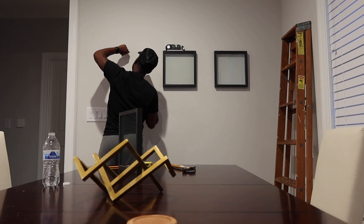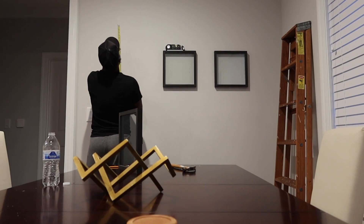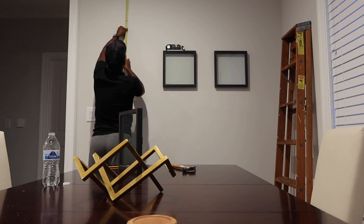Okay y'all, so it's been about an hour. We still got three more to go, so we're just gonna hang this last one and call it for the night.